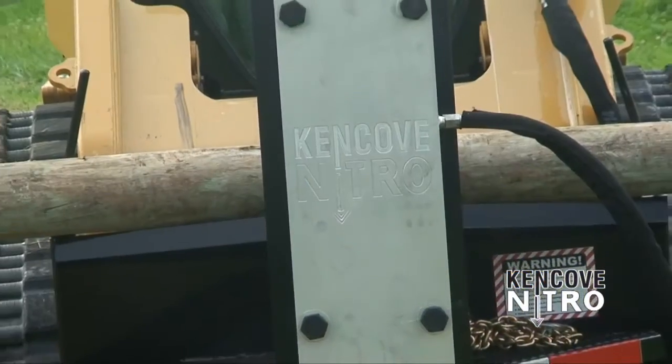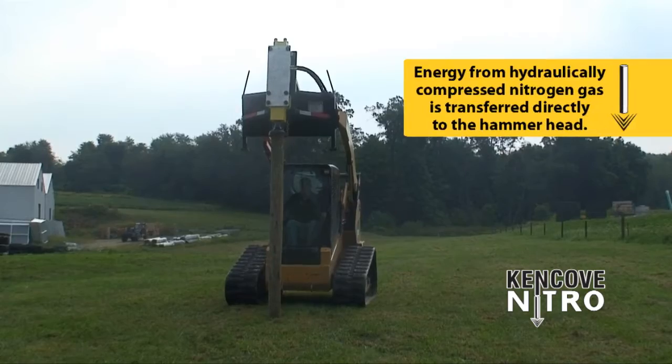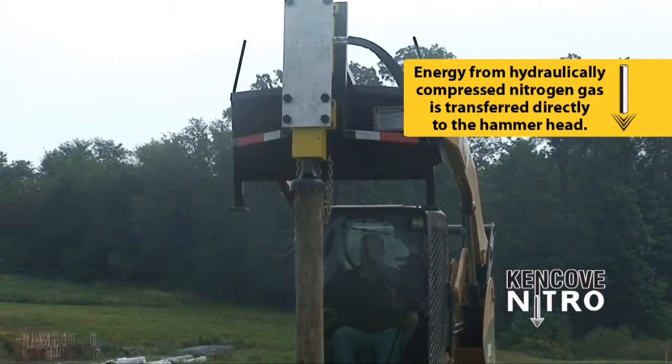Designed for durability, safety, and ease of operation, the Kencove Nitro surprised even the experts. The Nitro works by hydraulically compressing nitrogen gas, transferring the energy directly to the hammerhead — a revolutionary technology in the fence industry.